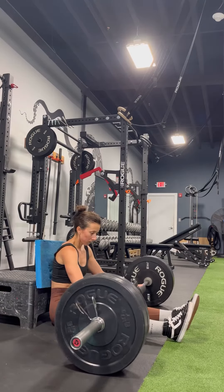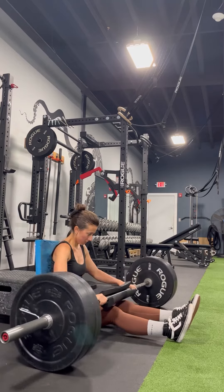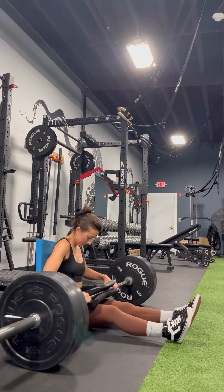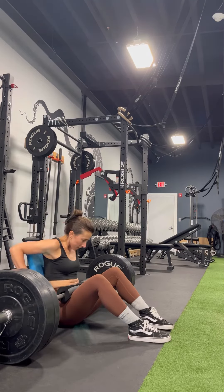I'm setting up here for a hip thrust. You want to make sure everything is centered on your hips. I bring the bar all the way to my hip crease and I sometimes have to parallel park the weights so that I am equal on both sides.